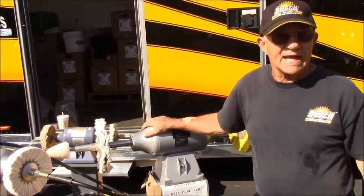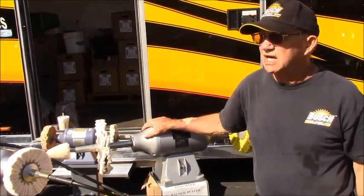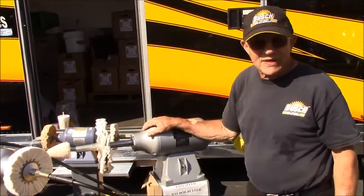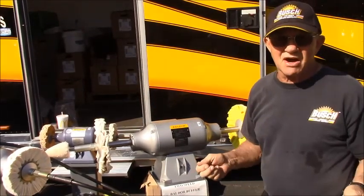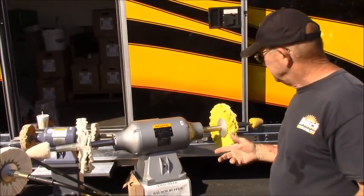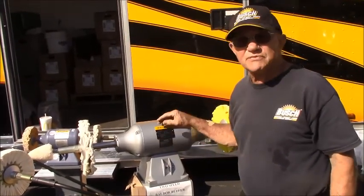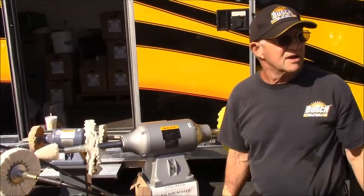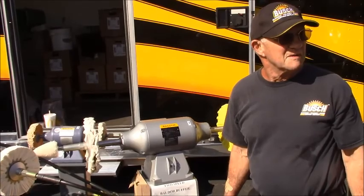We let a couple of designs go — a competitor has the three-quarter horsepower version. But the problem with that one is it's pretty weak on the high RPM, and it's only $15 less than the one horse. So go with the horse and mule.